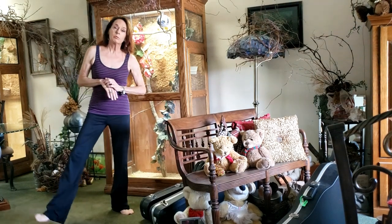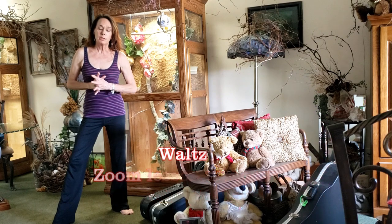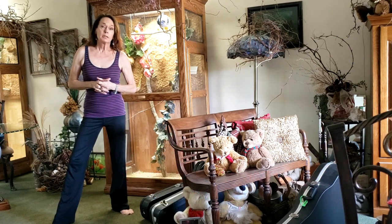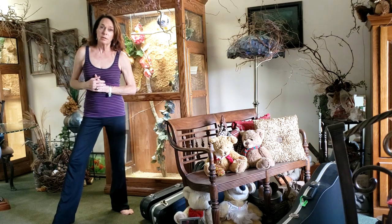I'll just do a little short wrap-up video here, Rich. Yesterday we did talk for a few minutes about your natural spin turn and the one, two, three natural turn, followed by the pivot of the spin turn.